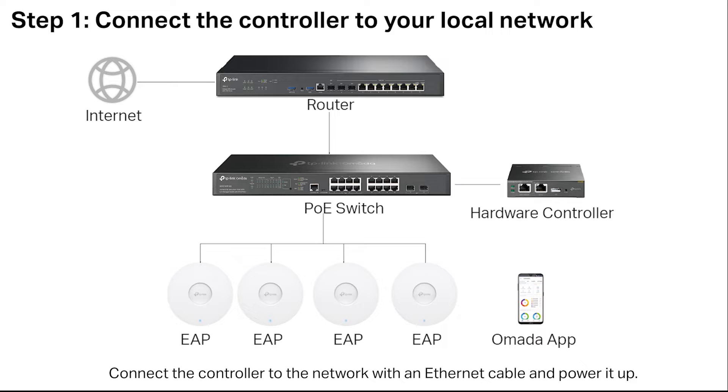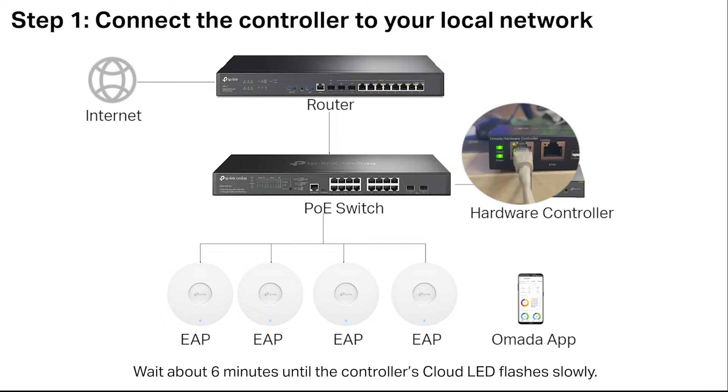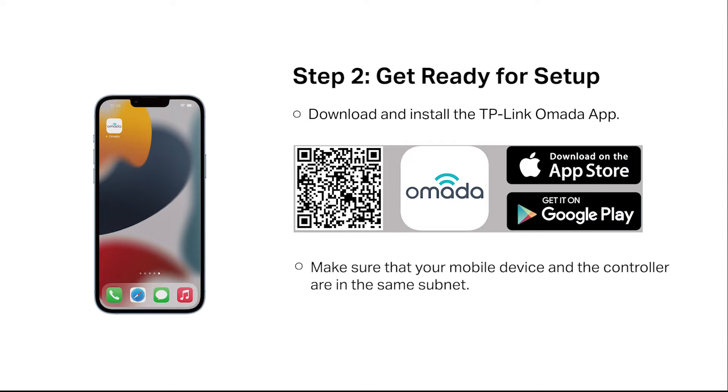Connect the controller to the network with an Ethernet cable and power it up. For the OC200, it also supports PoE power supply. Wait about six minutes until the controller's cloud LED flashes slowly. Download and install the TP-Link OMADA app. Make sure that your mobile device and the controller are in the same subnet.